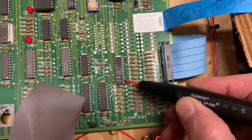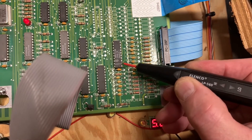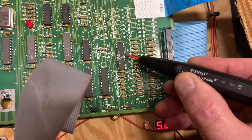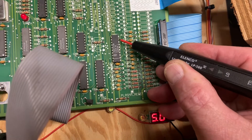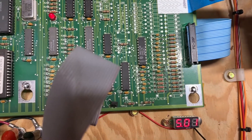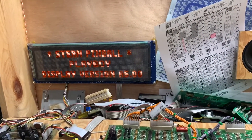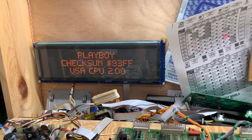Pin two is doing nothing. My probe's working fine but pin two is doing nothing, five is doing nothing — it's mostly doing nothing. These are the output pins to the plasma display, so I'm going to socket and replace that chip and I'll be right back.